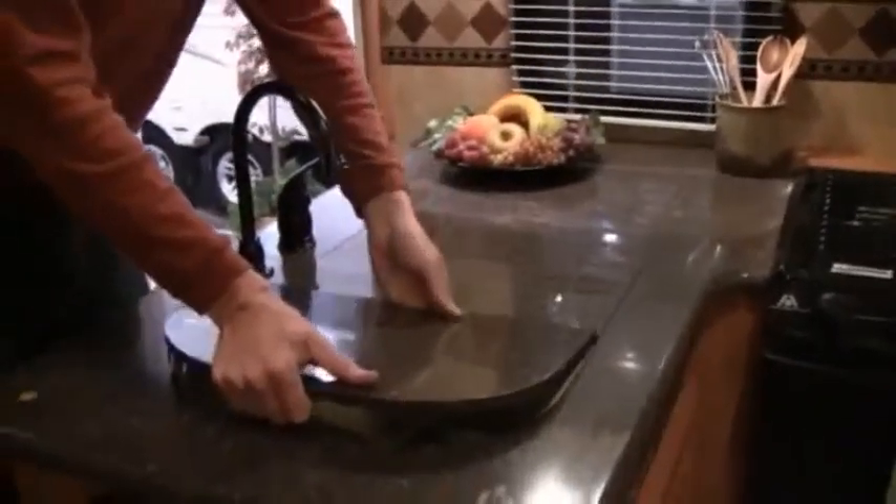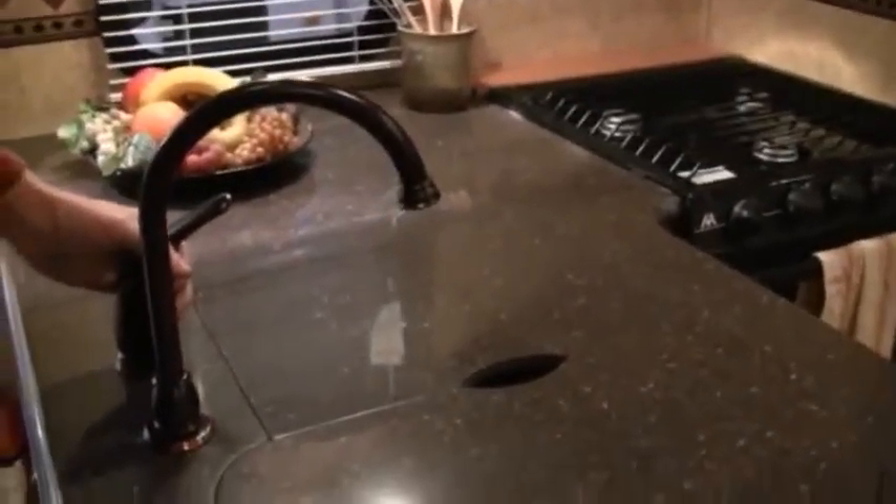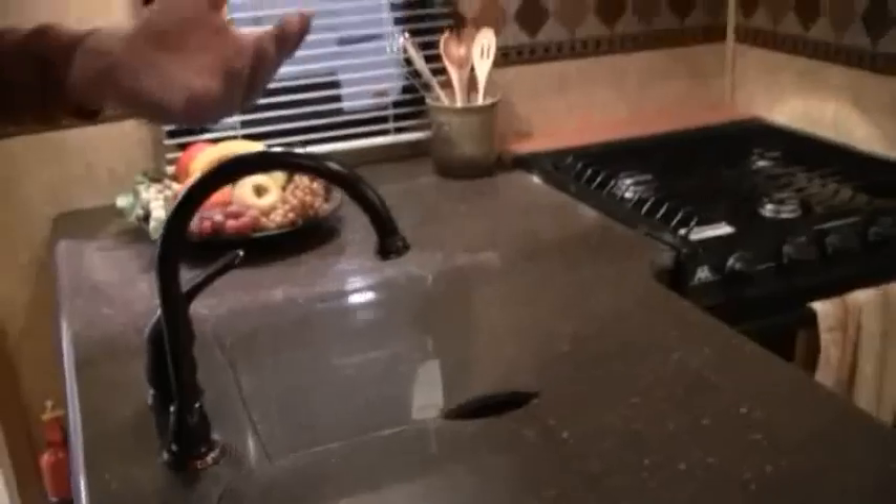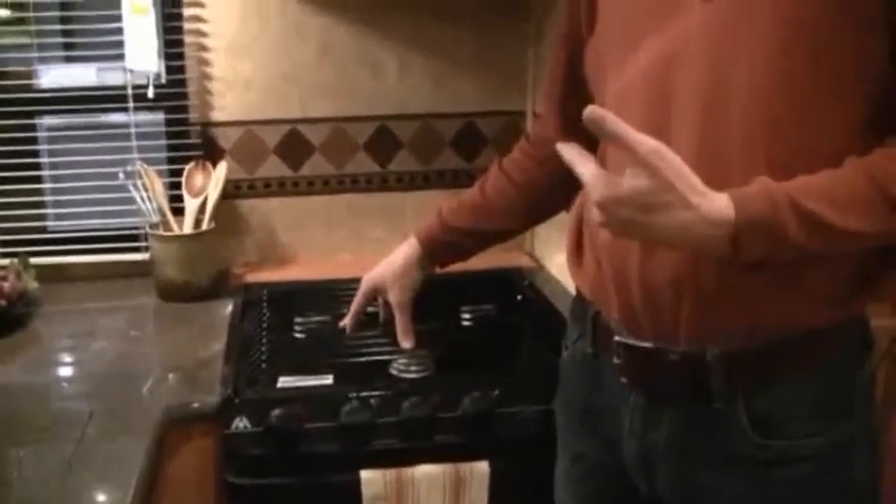Now we're inside the 305TG Laredo by Keystone. The first thing you walk in, you go — wow, this is nice. It's a real residential type feel. I'm six foot three, but no more bumping my head on the slide whenever I go to sit down on the couch or on the dinette. Plenty of height, which makes it feel more open on the inside. You'll notice the countertops — this is true Corian, not the fake stuff, not a knockoff brand. The sinks are deep so you can actually fit decent-sized dishes in there, and notice the residential look on the high-rise faucet — the kind of faucets I actually have in my house.